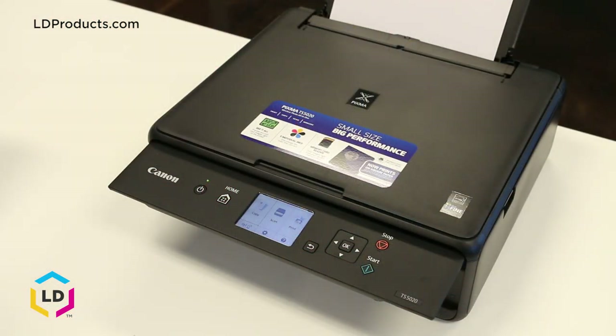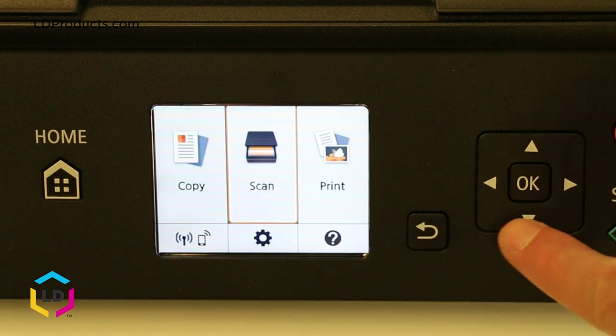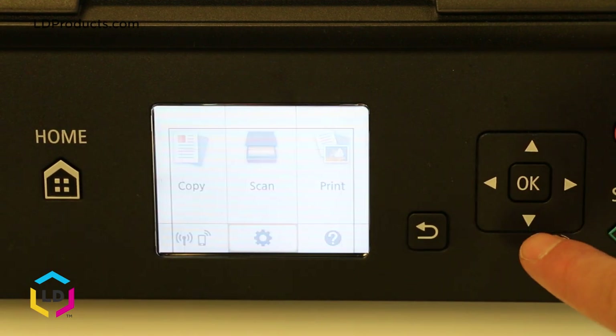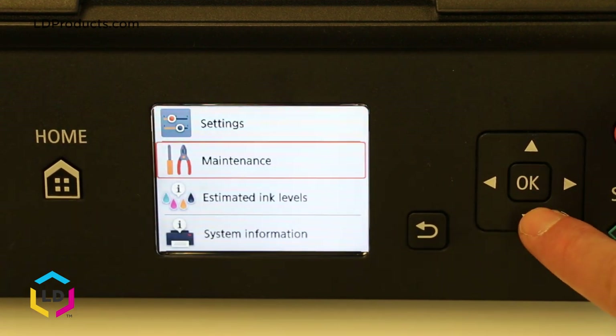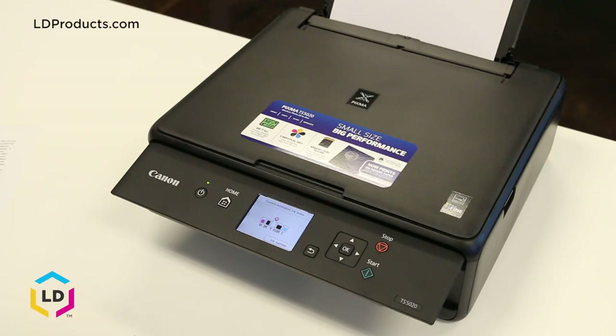If you're getting poor print results, the first thing you'll want to do is check the ink levels on your printer's display. You can do this by pressing the arrows on the printer's display and clicking down to the gear screen at the bottom. Then go down to estimated ink levels — here you'll notice that we're running low on the yellow ink cartridge.